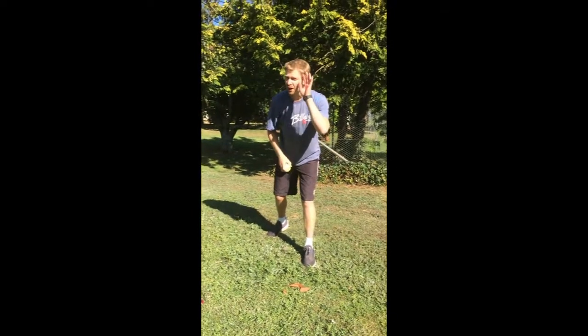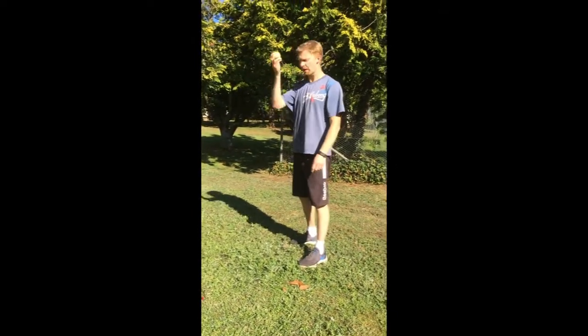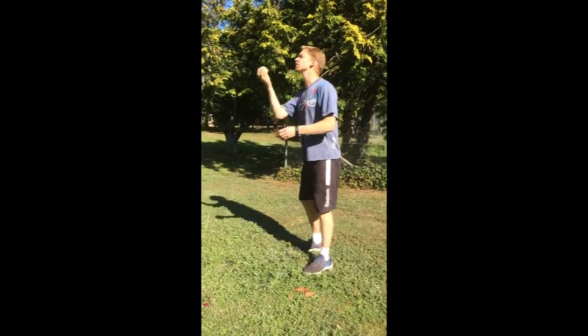Mr. B's super challenge number five. Now this one's really hard. You've got to throw it up, put your chest on the ground and jump up and catch it again.